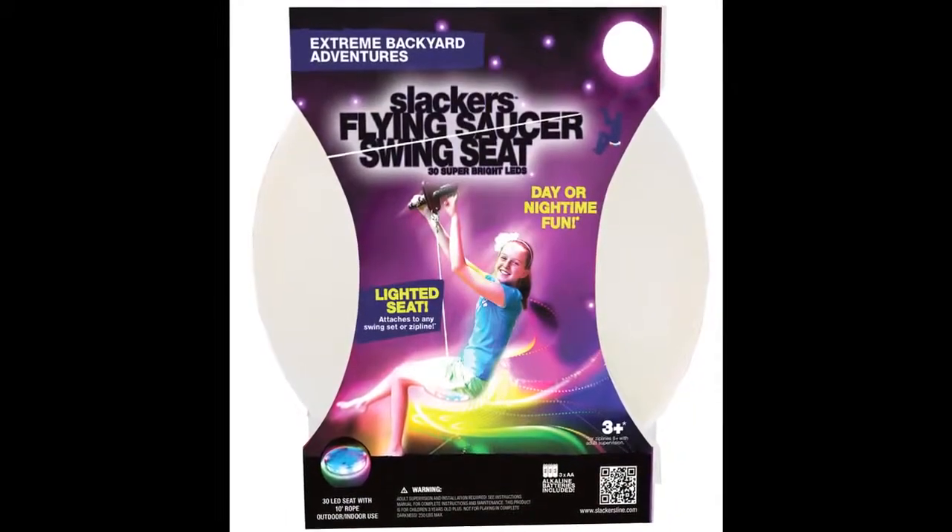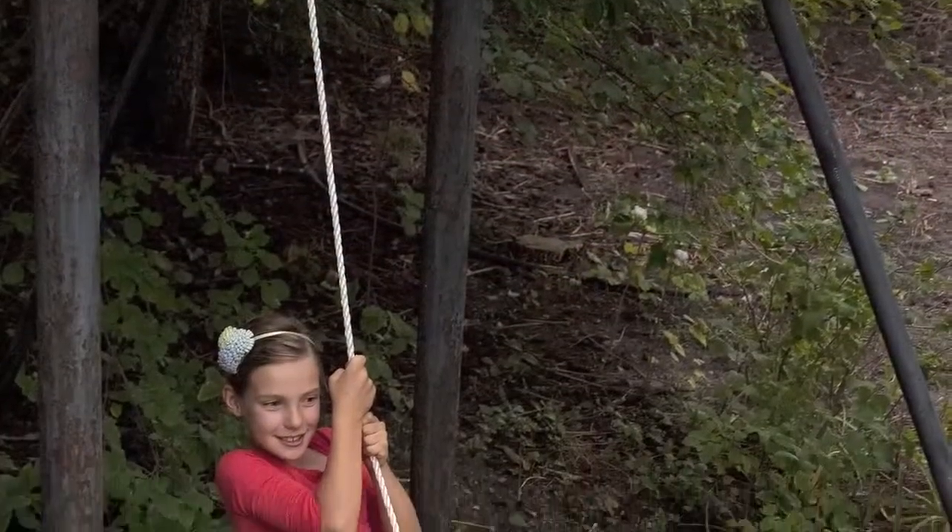The new Slacker's Flying Saucer Swing Seat is great for ages 3 to 8 years old. It comes with over 30 LEDs in the seat itself along with an 8 foot rope that attaches to any backyard tree or swing set.